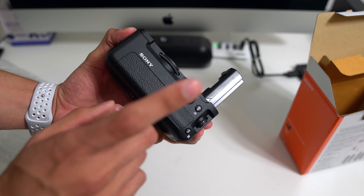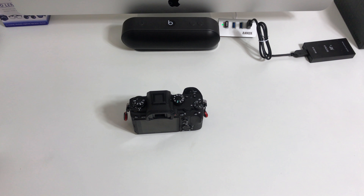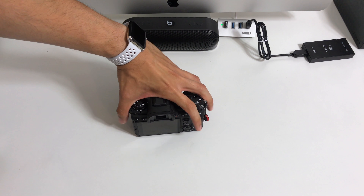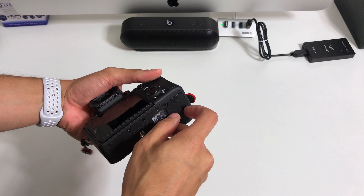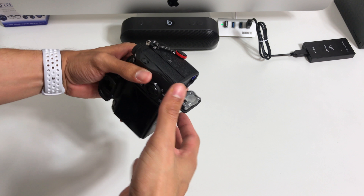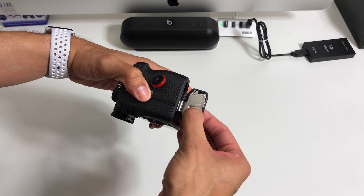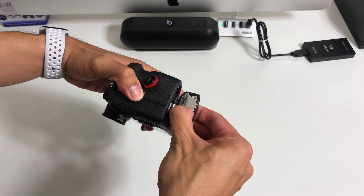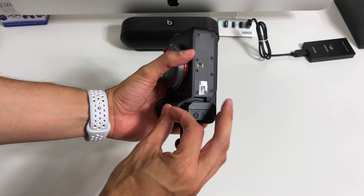Enough talking — let's go ahead and put this on the camera. I'm going to switch to an iPhone now. Okay guys, here we are. So here we have the A9. I'm going to go ahead and pop off the battery and the battery door. Inside, you're going to see a little black button — you press or pull that down and it's going to release the door. Very simple. Let's go ahead and pop the battery out.